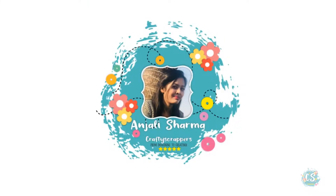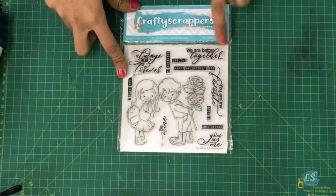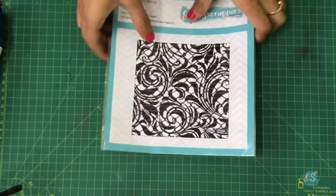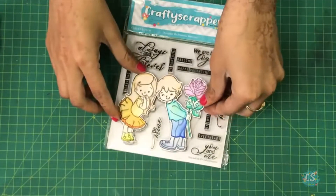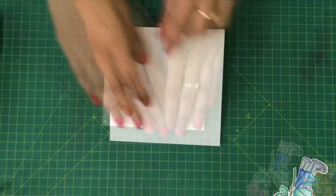Hello friends, this is Angeline from Crafty Scrappers, welcome to our channel! Today I'm going to show a video tutorial using the latest stamp set, 'You and Me' by Pratusha Balaji. I'll be using a stencil called 'Lazy Florals.' I have stamped, fussy cut, and colored this image — isn't it adorable? We'll be using this image in our card, so let's get started.